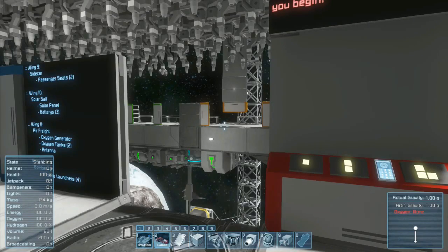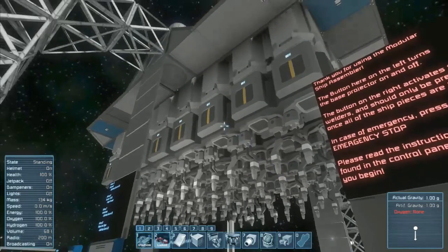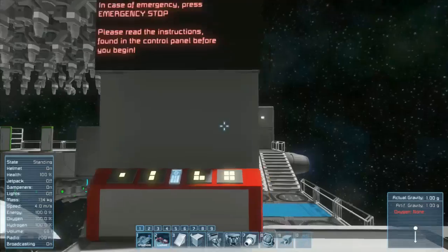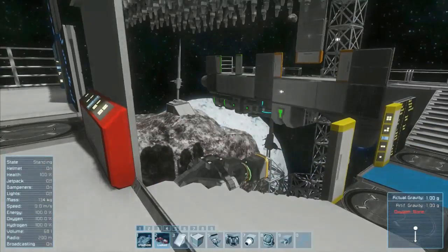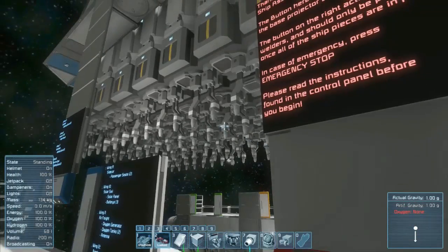Hello everyone and welcome back to NG Innovation. Today we're looking at the modular ship assembler. This is a lot like the modular base assembly kit except it's less manual and more practical, so it's a lot better in several ways. I think it's more efficient.